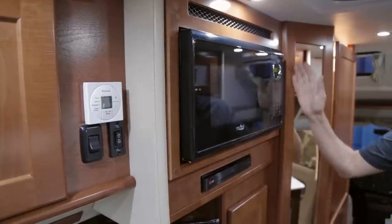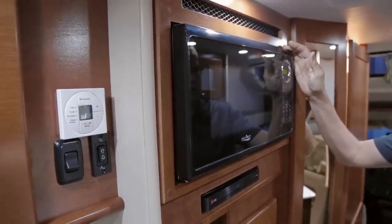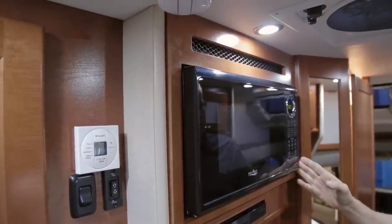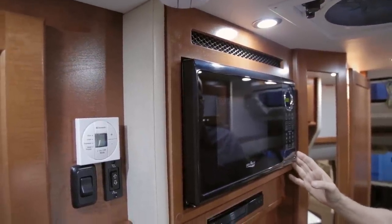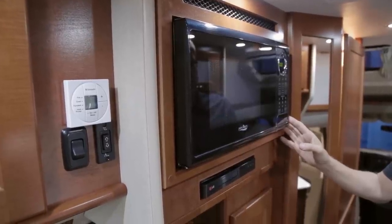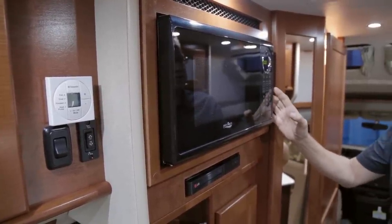Your vehicle is equipped with a High Point microwave oven. This is strictly a microwave — there is no room for a convection oven in the Lexer due to ventilation constraints. Please follow your owner's manual for operating instructions; it has many presets for typical cooking needs.